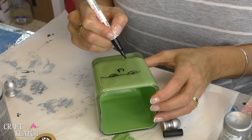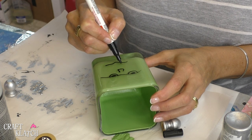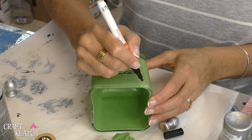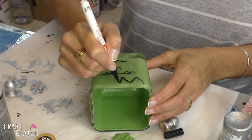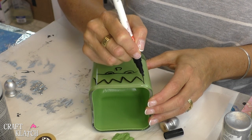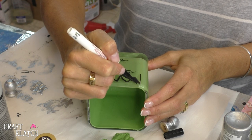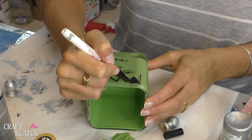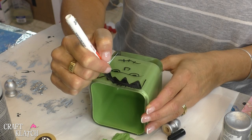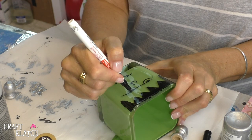We're going to give him a grumpy expression because, well, he is Frankenstein. Then we'll give him his hairline. If you wanted to paint it instead of coloring it in with a marker, you could do that too — and these are paint markers. And then we'll give him a scar right up here.